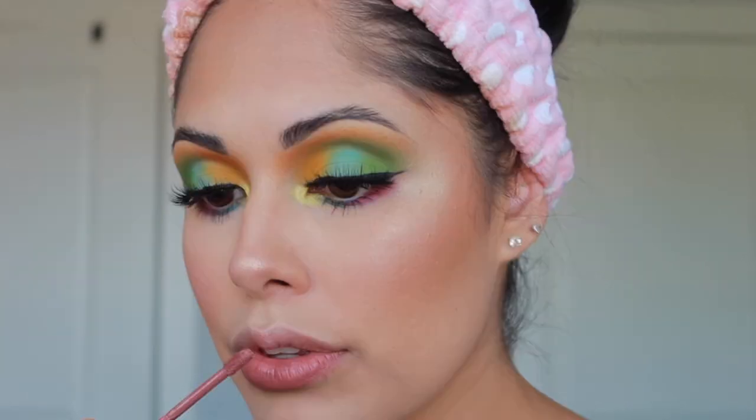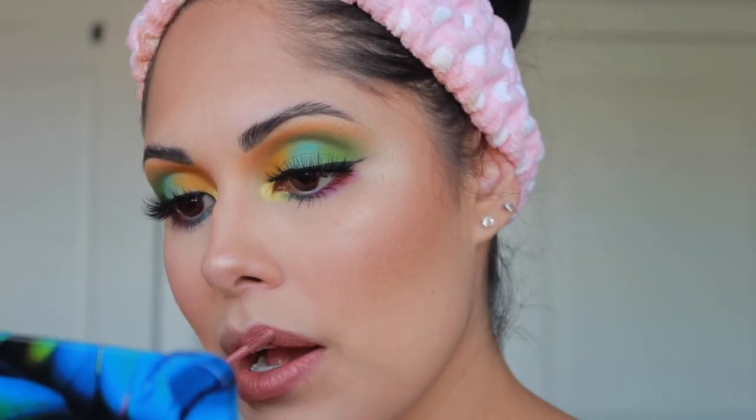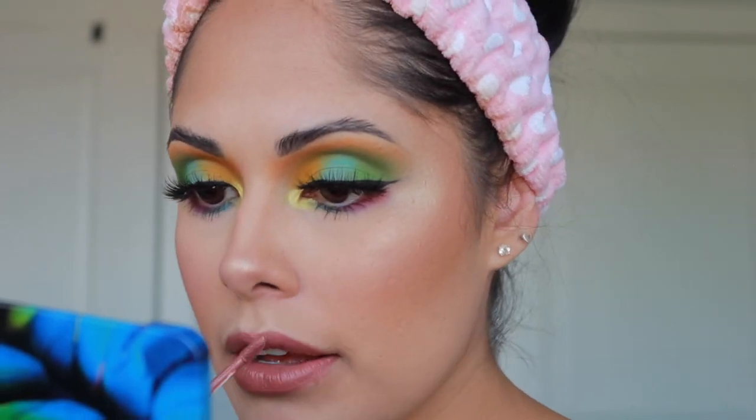I love highlighter! For my lips I'm using the Morphe liquid lipstick in the shade Jealousy, and I'm topping it off with a little bit of gloss — also from Morphe, called Pixie. It's a colored gloss so it just adds a little bit more to the color.